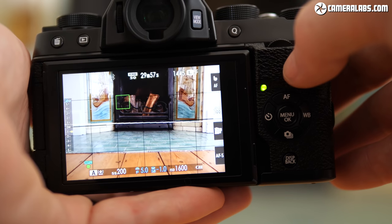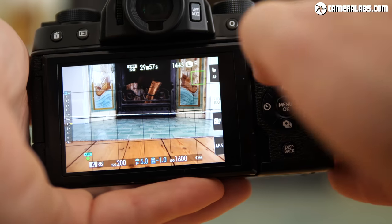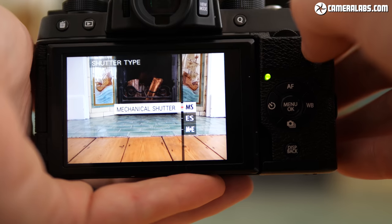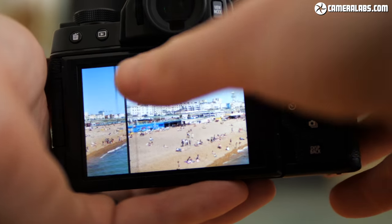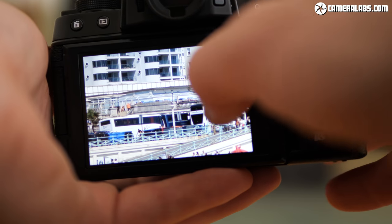The screen is also touch sensitive, allowing you to tap to reposition the focusing area, swipe up, down, left or right to access custom functions, as well as swiping through playback and double tapping to magnify. The gesture controls can take a bit of getting used to, but tapping to reposition the AF area is genuinely useful when there's no AF joystick, and you can also tap to pull focus during video — I'll show you that in just a moment.